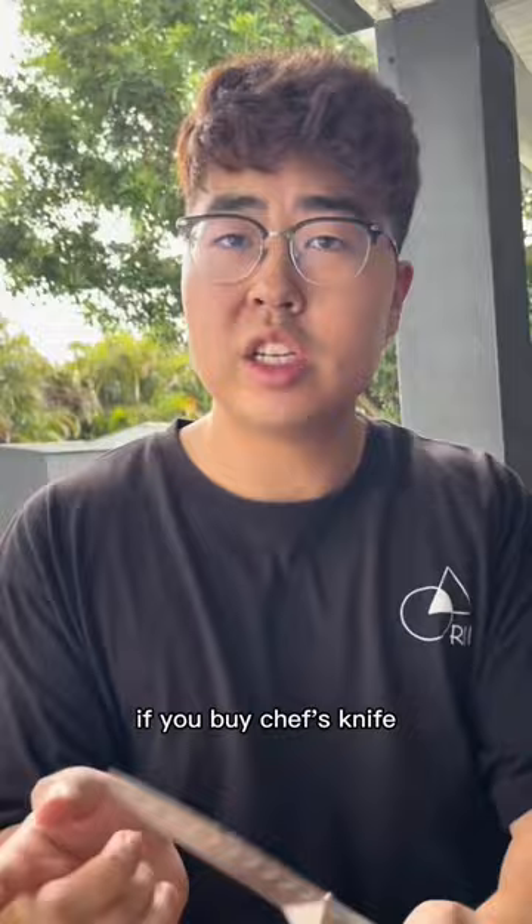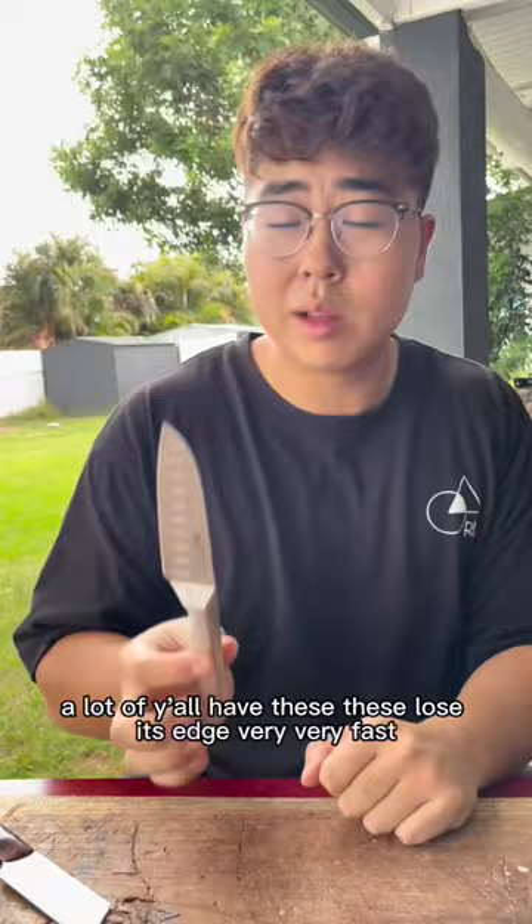So this sort of knife depends on you. All I know is, don't care about the Japanese steel, whatever. If you buy a chef's knife, that's gonna be $80 after discount — no discount, $100. Definitely not worth it.